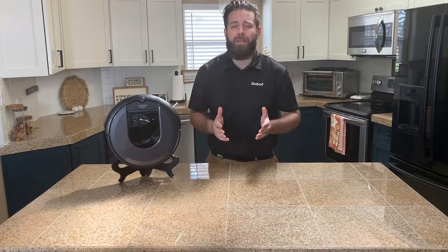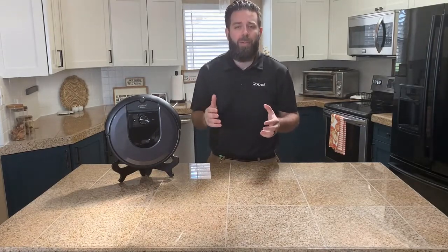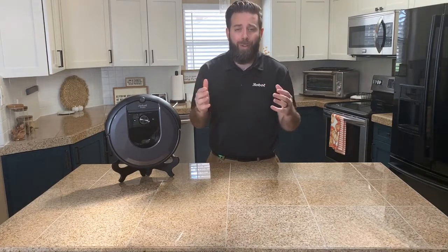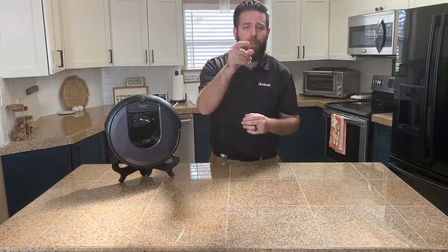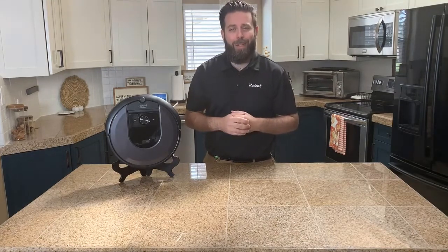Hey everyone, it's Phillip with iRobot and we're back again. This time we're going to learn everything possible about this guy — the Roomba i7. This robot is awesome and I know it would be a great fit for your home. The Roomba i7 is perfect for anyone that wants to control when and where they want their Roomba to clean in their home. It's almost like if you had a traditional vacuum and did it yourself, but let's keep that in the closet and let Roomba handle it.